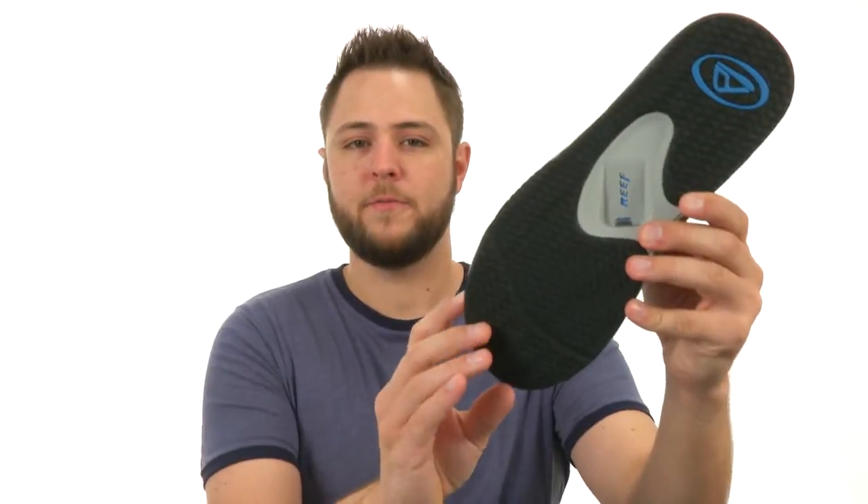There is nothing cooler than being able to open a bottle with your feet — impress your friends, family, loved ones. Everyone will just be in awe of your awesome sandals, you're like a magician man. Pick them up, they're from Reef.